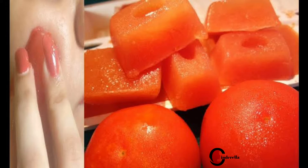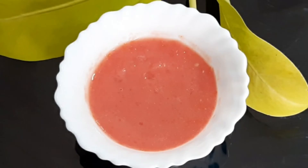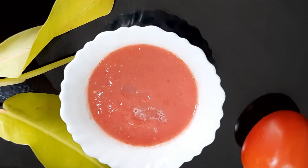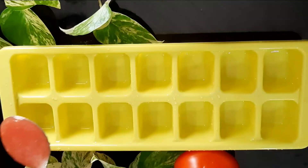In the mixer jar, add 2 tbsp tomato and blend. Then add 4 tbsp rose water, 1 tsp lemon juice, and 2 tsp honey. Mix well.